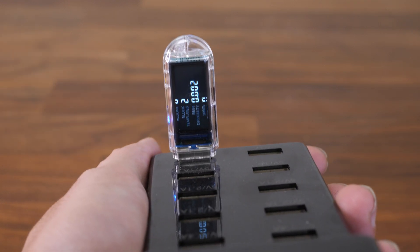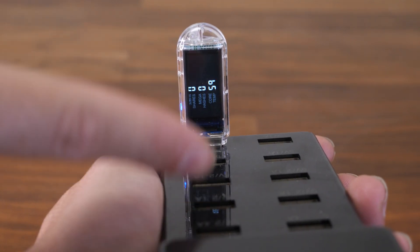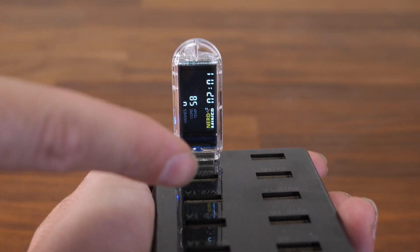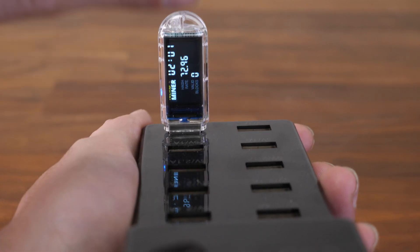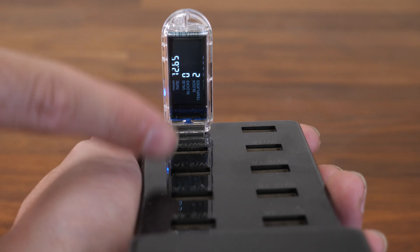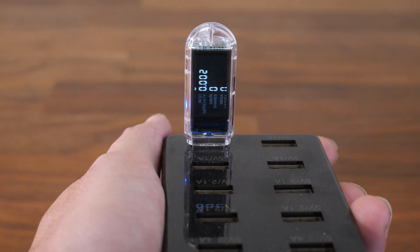We're all done with the setup. Now if you have 10 of them, you have to do it one by one. Don't set up all of them at the same time. Whether you have a 7-port or 10-port hub, it doesn't matter — set up one, finish it, then set up the next one. Do it one by one. Trying to do multiple at once is going to create confusion.